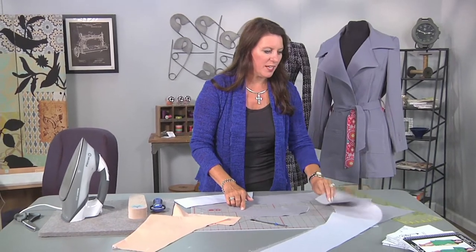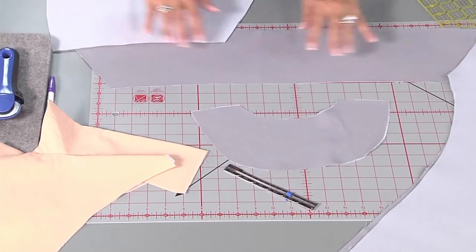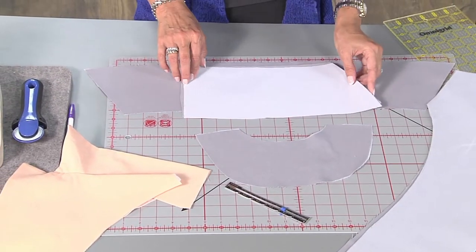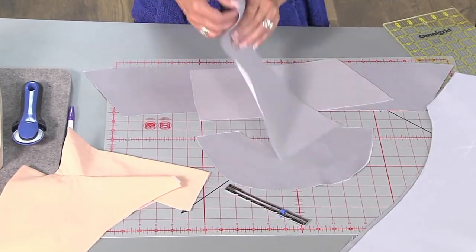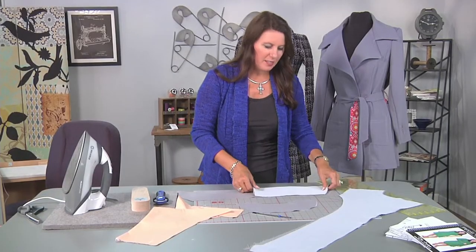On your pattern you're going to need your back — this is the inside of your back. You'll have your two facing pieces and then your base jacket. You have a collar: this is called your upper collar, and then your lower collar. The lower collar is cut on the bias. It should be on your pattern instructions, but it gives just a little bit better fit. And let's get sewing.